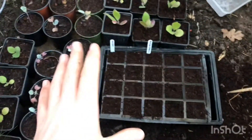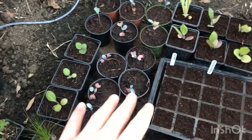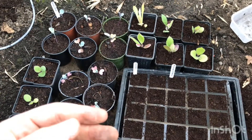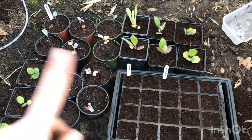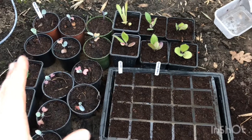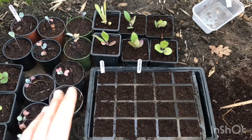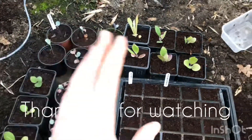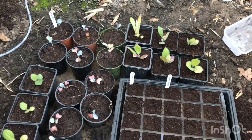Thank you for watching - sorry if the video is getting strange or boring. I'm trying out the new microphone my brother got me for my birthday, so let me know if it sounds any better or needs adjusting. I'll give the plants a water off camera and bring more updates soon.